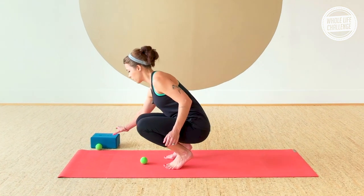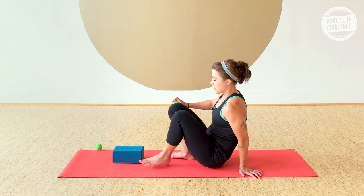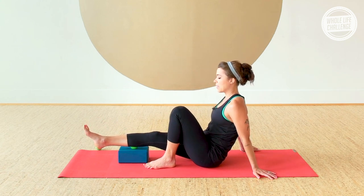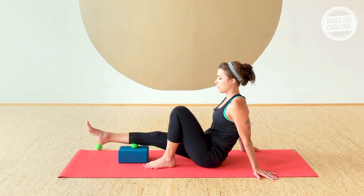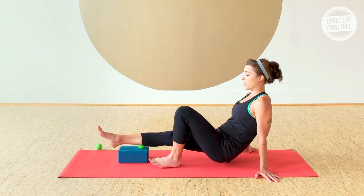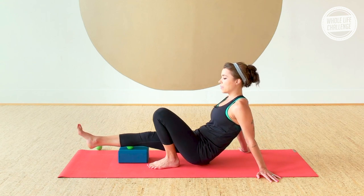Come down into a seated position — you're going to need your block for this next one. Have it on the lowest setting out in front of you. Sit yourself down, then place the ball on the block with the center of your calf right over it. Your other leg can be bent, and you can lean back on your hands. Let the full weight of your leg relax down into the ball, and roll from side to side to get movement across the fibers of the calf muscle. If you want, press into the floor with your bent foot and your hands, pick your hips up, and roll along the length of the calf. Stay away from the Achilles tendon and the tendons at the back of the knee — just staying in that soft, fleshy part of the muscle.